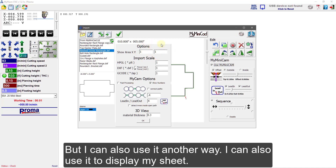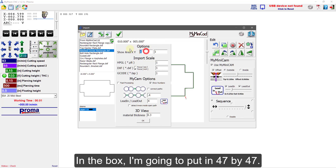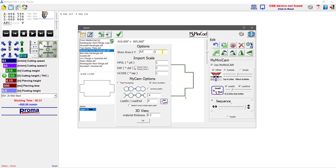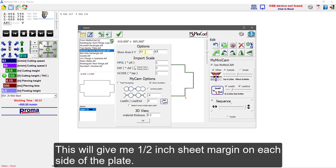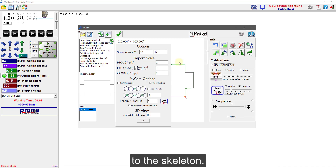I can also use it another way — I can use it to display my sheet. For example, my sheet size is 48 by 48 inches. In this box I'm going to put in 47 by 47. This will give me a half-inch sheet margin on each side of the plate. That half an inch will give the sheet a little more stability and structure to the skeleton.